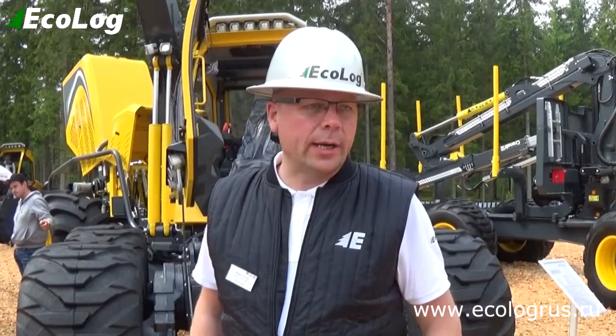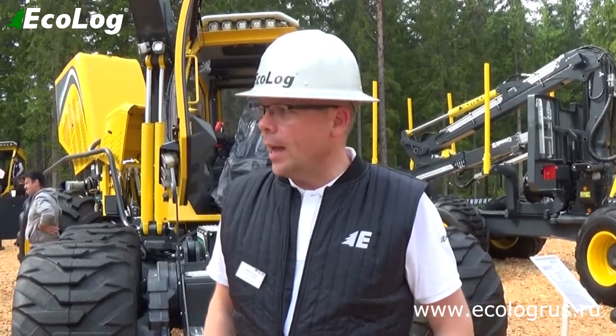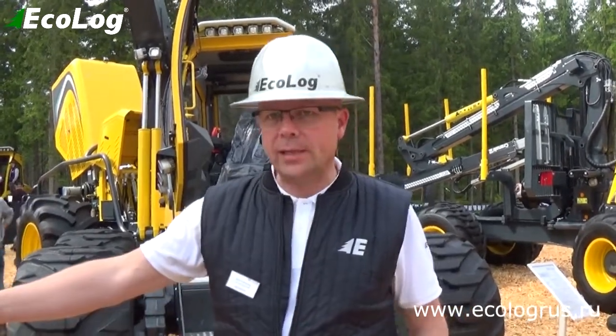Hello, I'm Michael from Ecolog in Sweden. Right behind me here we have the Ecolog 580, and on this machine we have a Logmax 6000.